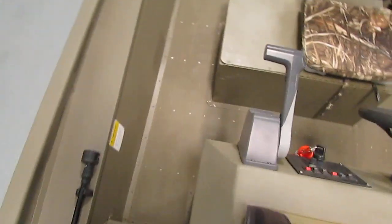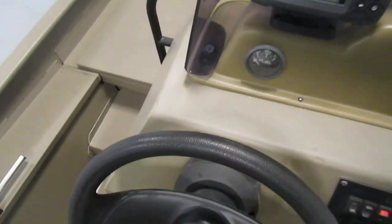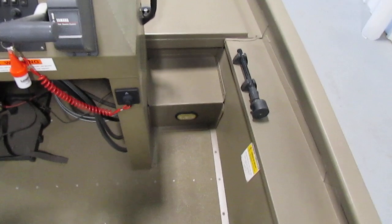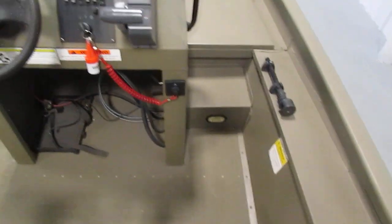If we take a look at the storage here on the raised fishing platform of the bow, you'll see we have two large compartments up front. We have some nice steps up to the bow on either side of the center console, along with the interior lighting.